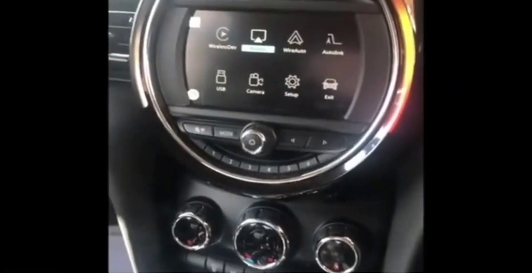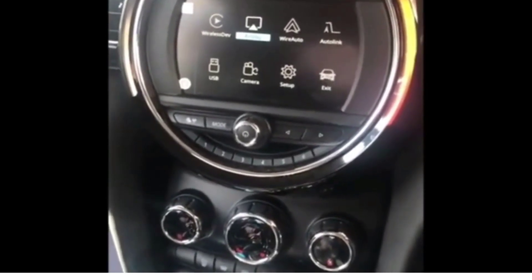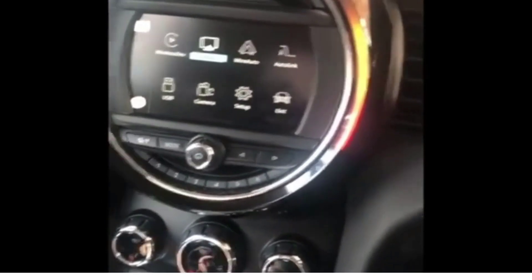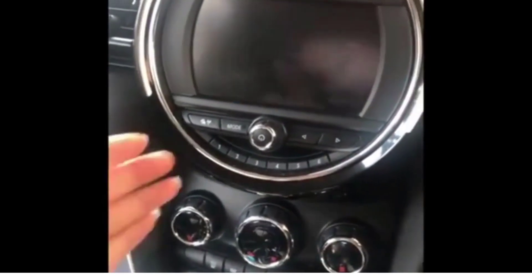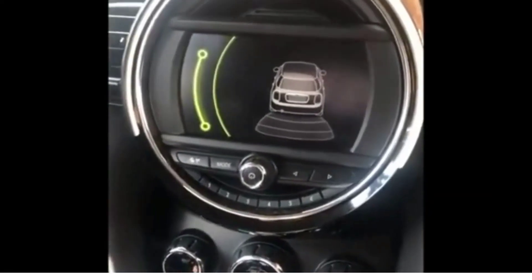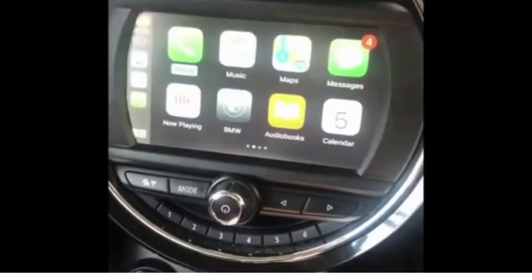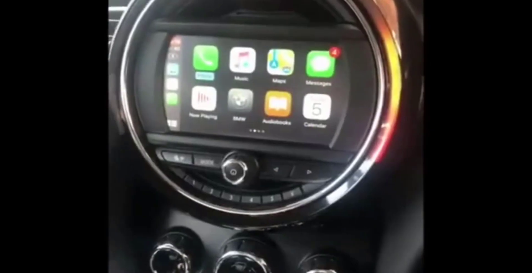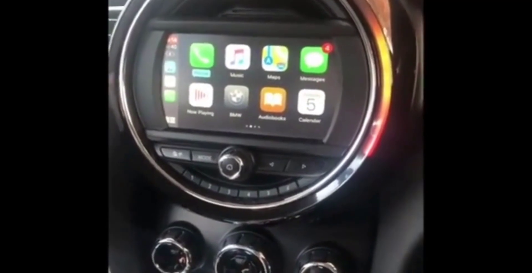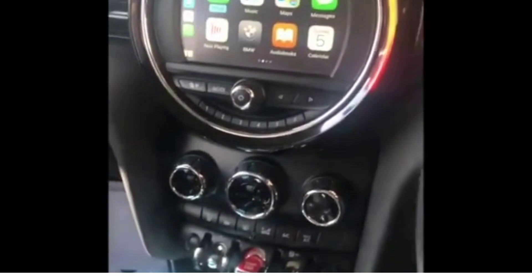Another great thing about this particular system is that it doesn't interfere with the original Mini multimedia interface. For example, if I put the car into reverse gear, it will just switch straight to the reversing sensor. And once I shift gears again, it will basically go back to the CarPlay screen. I personally think it's great. I love how it integrates with the original car speakers and other things.